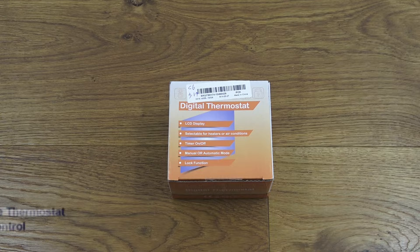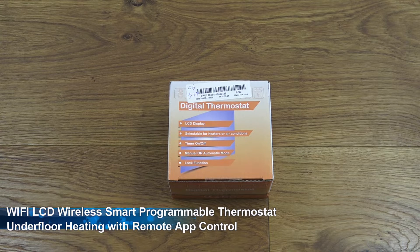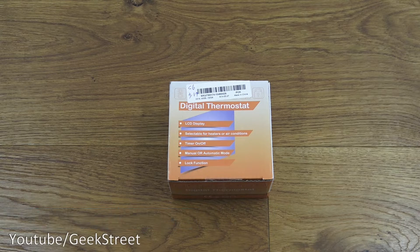Hi there, today we're unboxing a digital thermostat. This particular product is going to be replacing my existing underfloor heating thermostat. The advantage of this one is you can control it over Wi-Fi, so you can remotely connect to it and make changes. Details are in the description below, so let's take a quick look around.